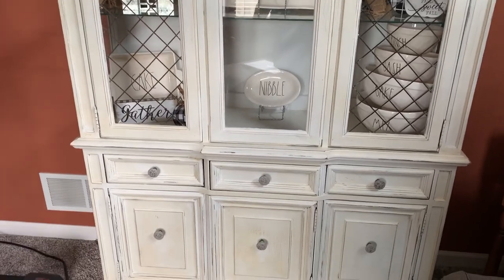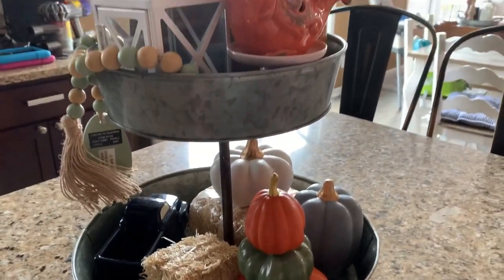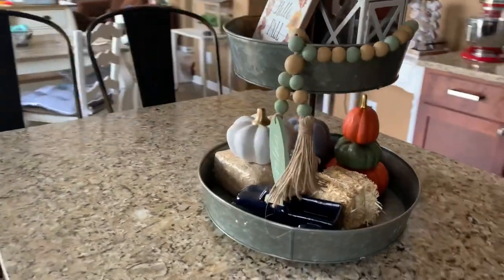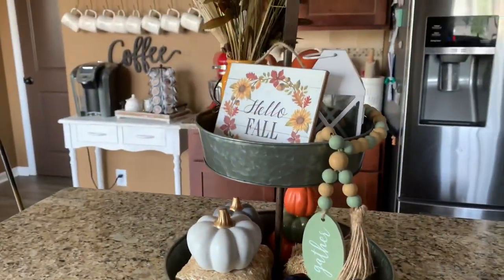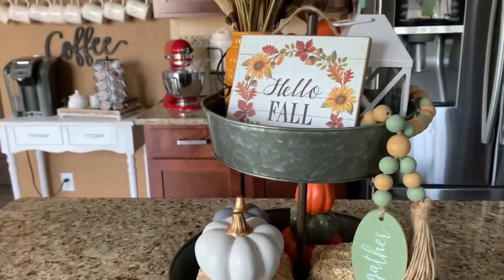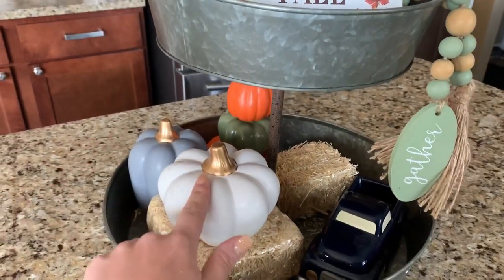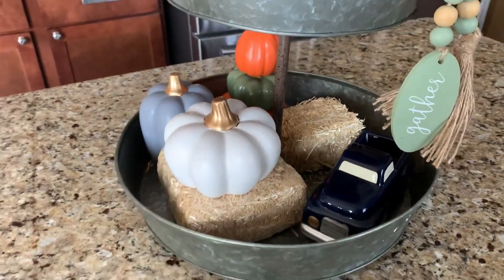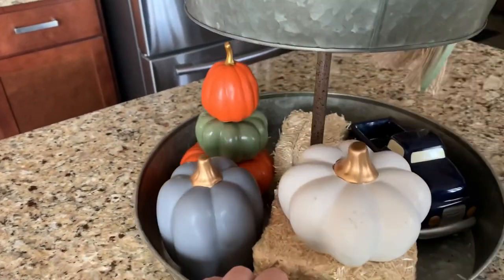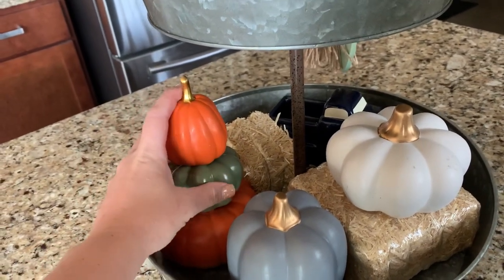Moving on to the other areas - one of the things I have done is the tiered tray. This tiered tray is from Hobby Lobby and I change it out with the seasons. It's always right here on our island. I had spring stuff on here for a really long time because of COVID and not being able to go to the store, but I finally switched stuff out. All of these pumpkins are from the Target dollar spot over the years - usually one or three dollars depending on size. I just stacked three separate ones on top of each other since they have a hole in the bottom.